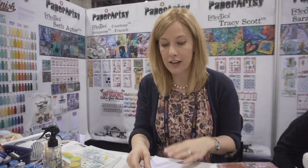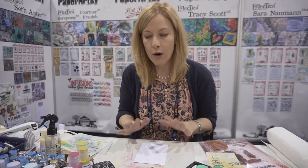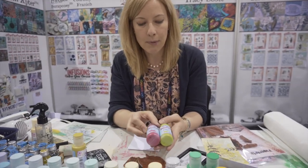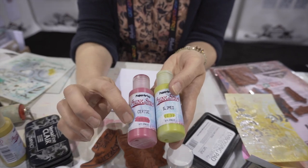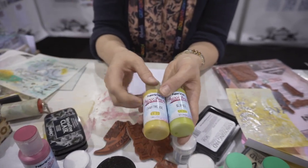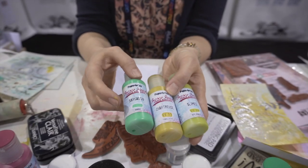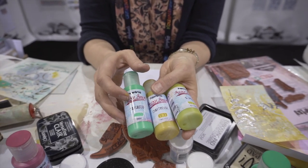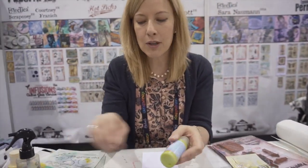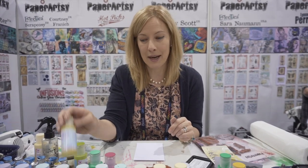I'm going to start with some of the smoothie cardstock - this is from Paper Artsy. If you could touch it you would be able to feel that it's just beautifully smooth; it's a wonderful surface for working with just about any medium, but definitely with the fresco finish chalk acrylic paints. Underneath each color there's a little swatch that shows you whether it is semi-opaque, translucent like the chartreuse, or opaque like the sargasso. You've got lots of different versions, and if you're new to painting, we've got colors already mixed up for you.